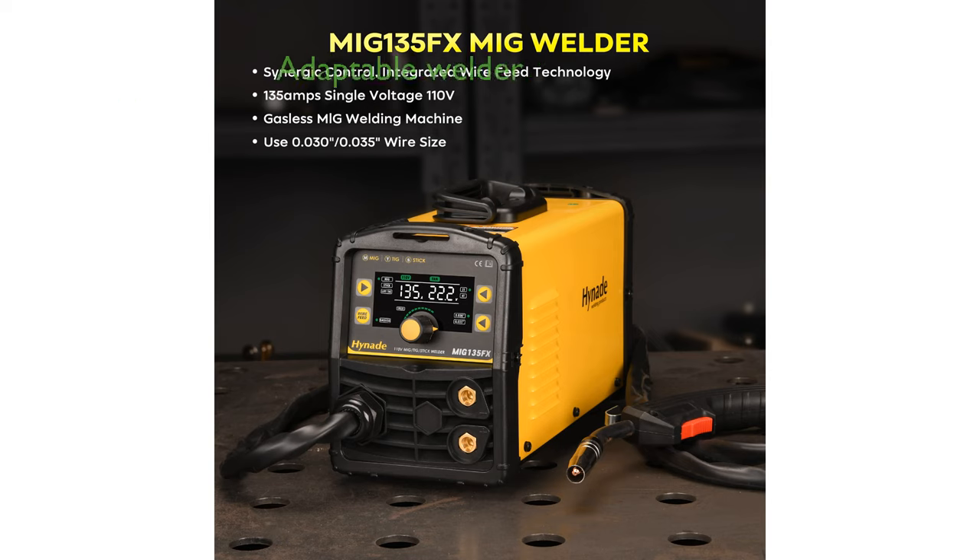With a maximum output of 135 amperes and compatibility with different wire sizes, this welder is adaptable for both hobbyists and professionals.